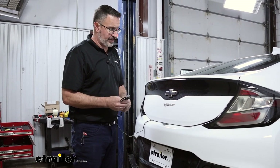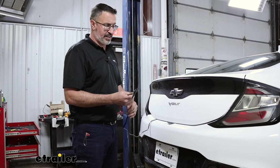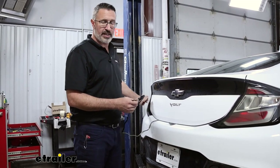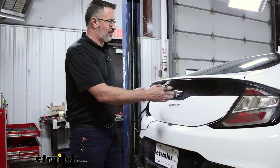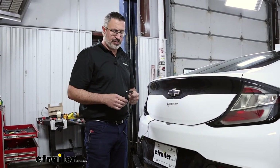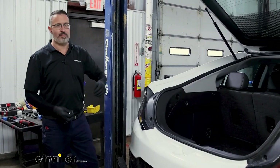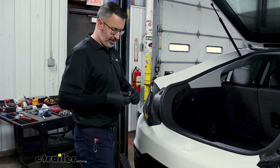As far as installation on this Volt, it really wasn't too bad. It connects right up to the factory connectors at your taillights. We had to pull apart some panels on the inside, but overall it was pretty easy. If you stick around, we'll show you how we did it. We've got our Volt pulled into the bay here — let's go ahead and get this kit installed.